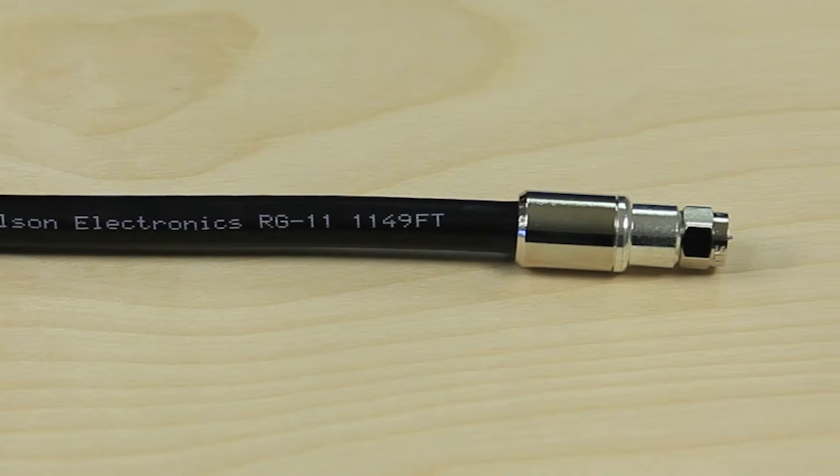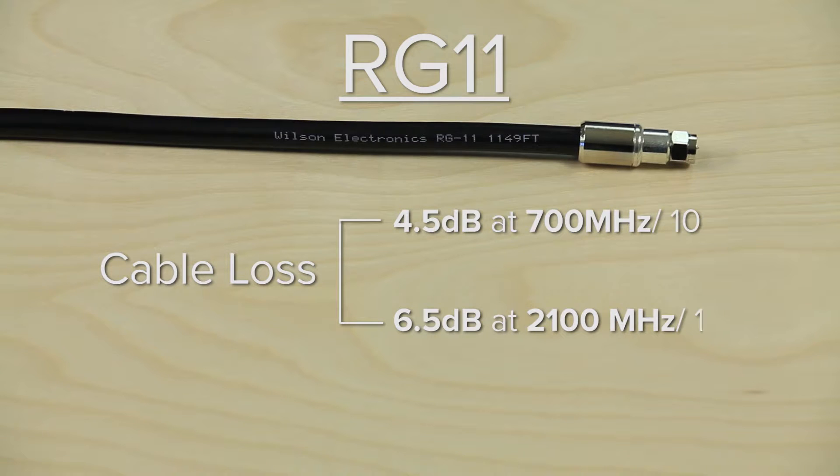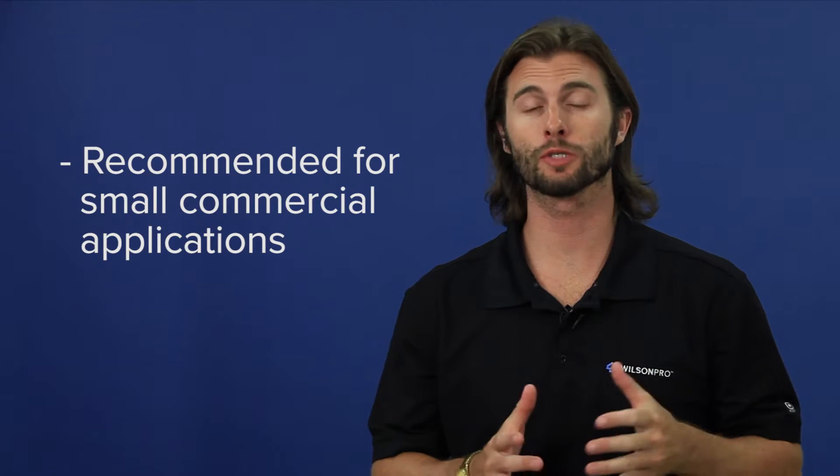RG11 cable has a loss of 4.5 dB at 700 megahertz and 6.5 dB at 2100 megahertz per 100 feet. RG11 also uses F connectors and is a 75 ohm cable. We recommend the RG11 for residential or smaller commercial applications, as it has less cable loss than the RG6.